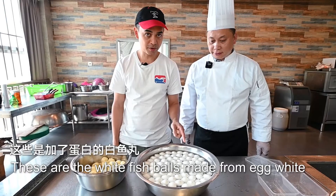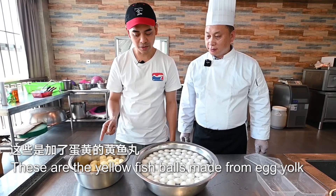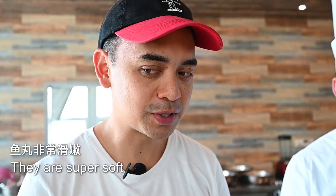These are the white fish balls made from egg whites. These are the yellow fish balls made from egg yolk. I do really like these. They're better than I expected. They're super soft.